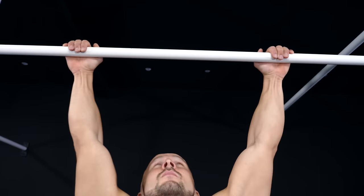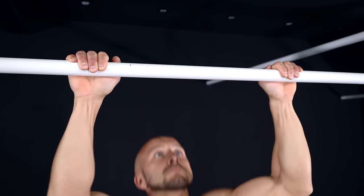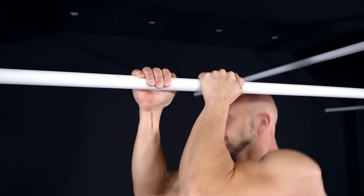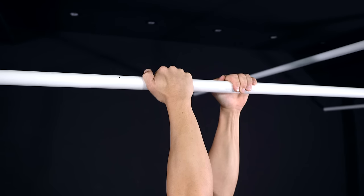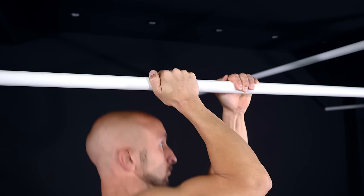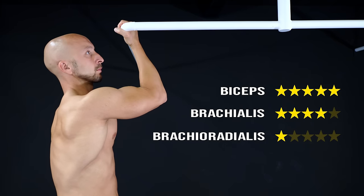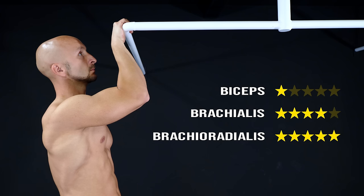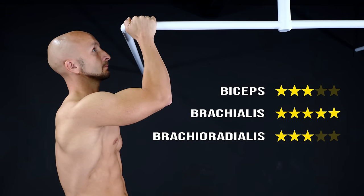Now let's take a look at the different grips. It's possible to use the overhand, the underhand, or a neutral grip. If you change the grip from workout to workout or stick to a certain one, it's up to you. The underhand grip involves the biceps the most, while the overhand grip has a strong focus on your brachioradialis and the neutral grip is a good all-rounder.